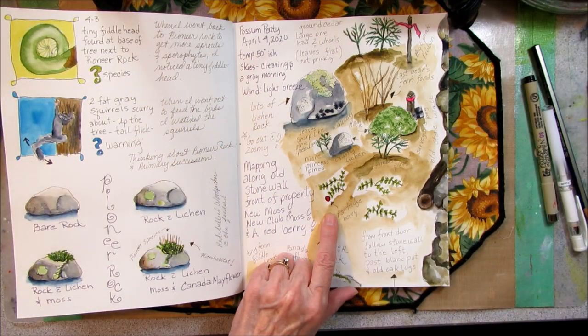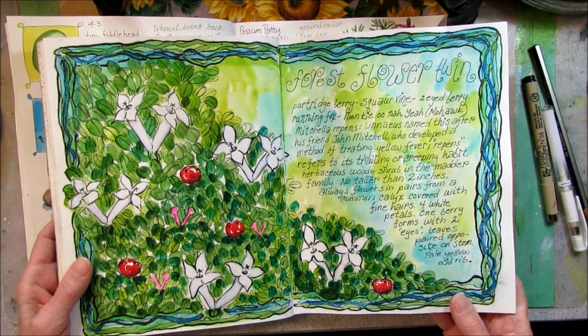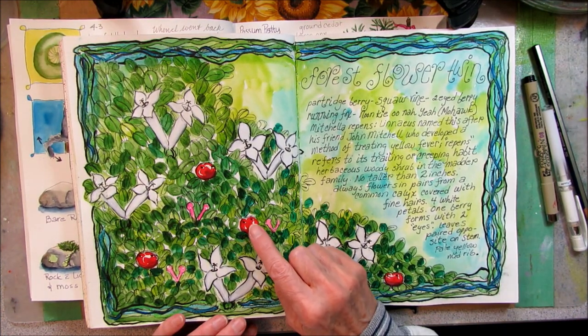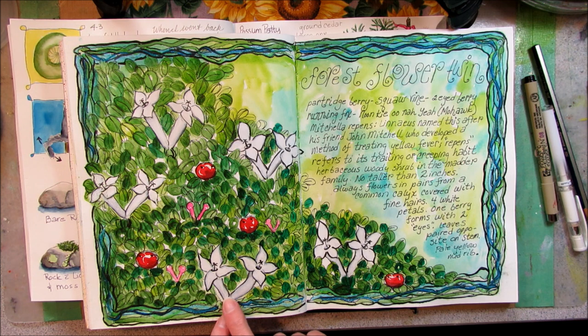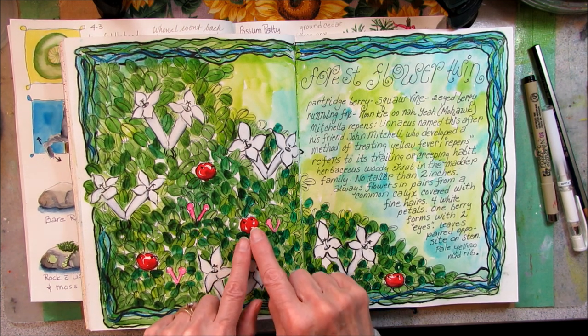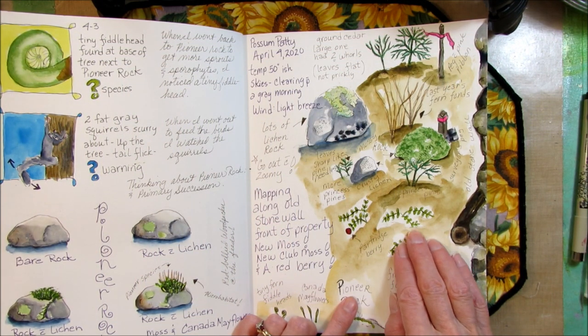A few years ago, I did a whole journal page on the partridge berry — I found them very interesting. Sometimes it's called the two-eyed berry. If you look closely at the berries, you will see two eyes. This is because the twin flowers have ovaries that fuse, so instead of producing two berries, it produces one berry with two eyes. From the partridge berry, I kept walking along the wall.